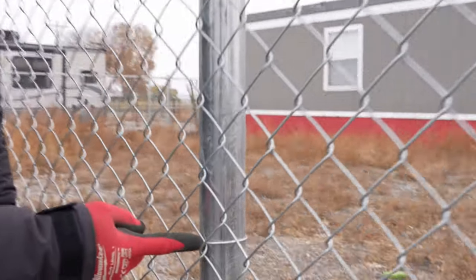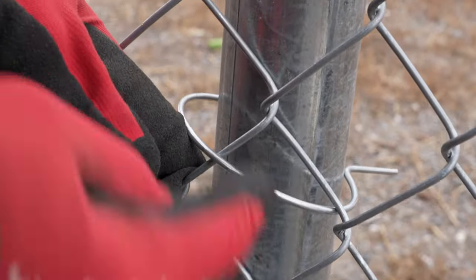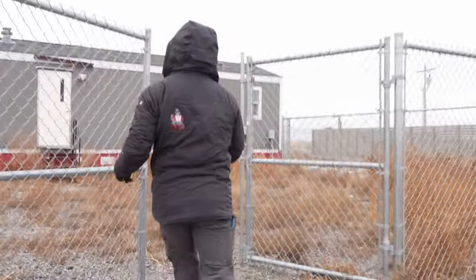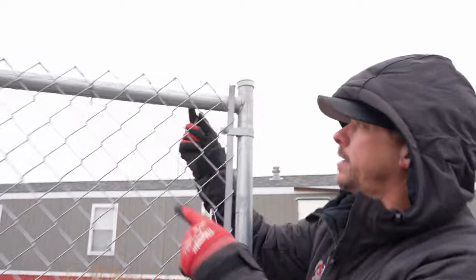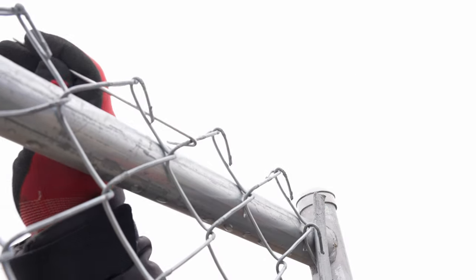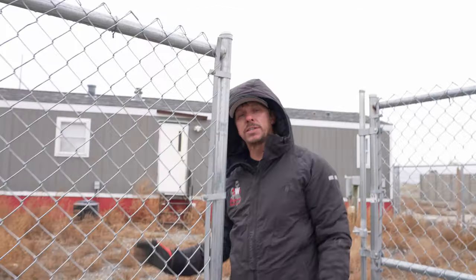This is the wire that's actually touching the post, so this is the correct way. What you would not want to do is put it like this — you see how this wire is not touching the post? That would be incorrect. When tying with stick ties, we would never want to hook onto the one that's not touching the post; we'd want to hook onto that one and then wrap around just like that. That's how to properly tie.